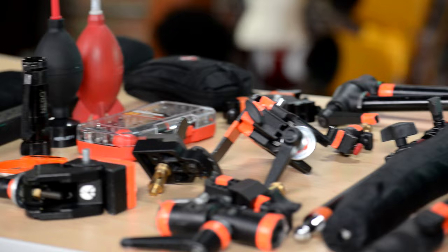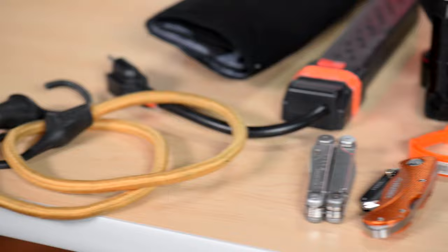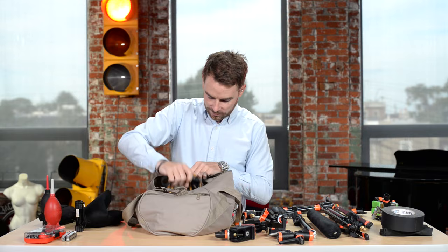Jared Polin, froknowsphoto.com, here with Richie Myers aka Digi Richie with his wonderful bag of goodies.